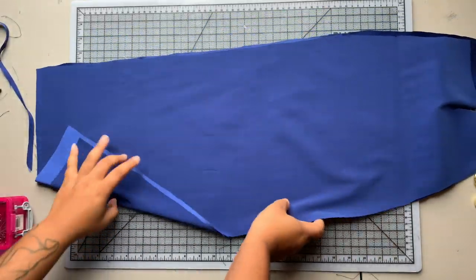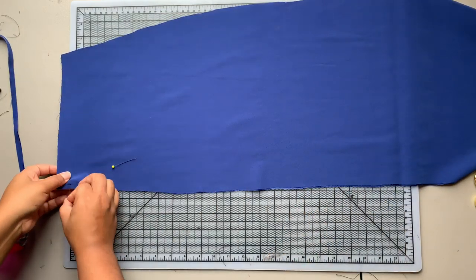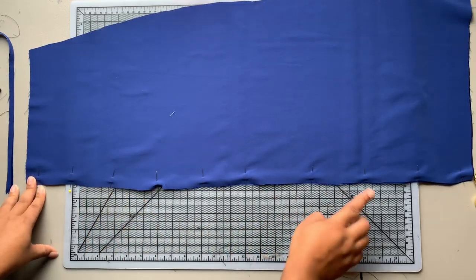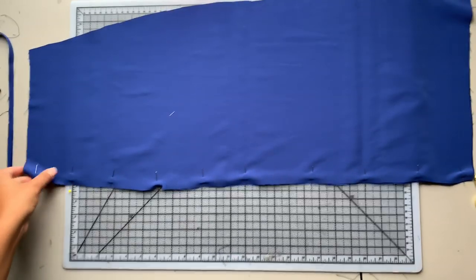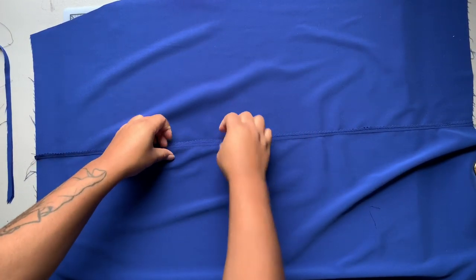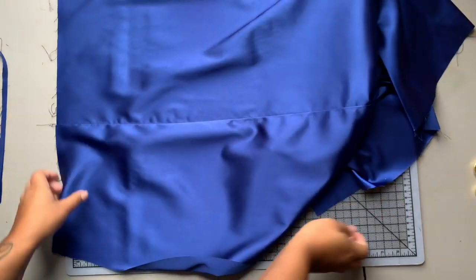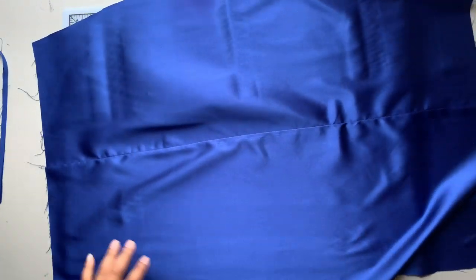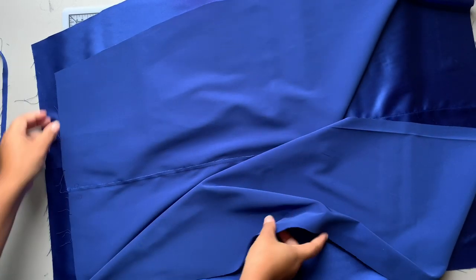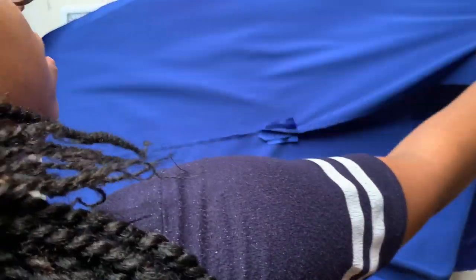Now I have my back skirt pieces — I'm going to pin down my center back seam and sew that with a five-eighths of an inch seam allowance, with the same kind of finishing as the front: sew your seam, sew another line of stitching within the seam allowance, then press it over to one side. Now I'm placing my front to back right sides together and sewing my side seams the same way.